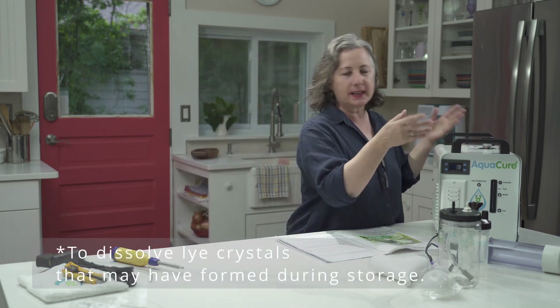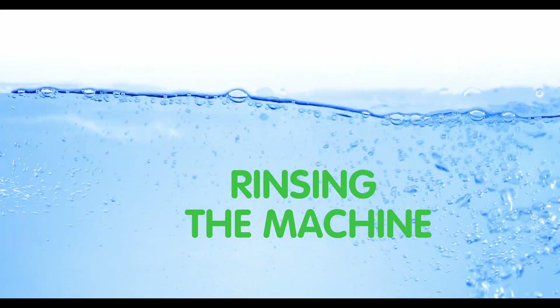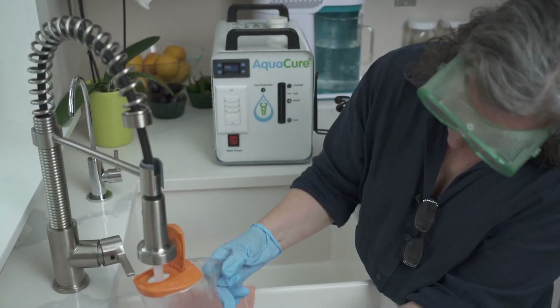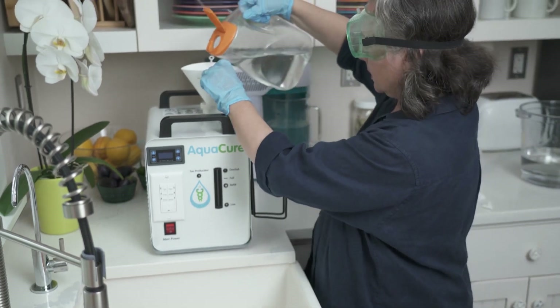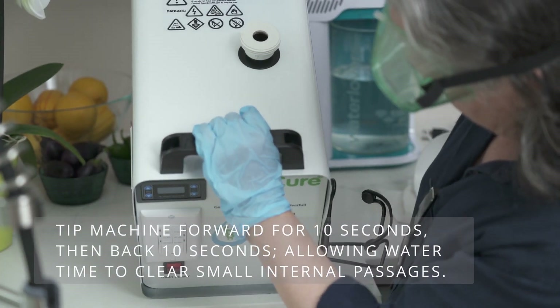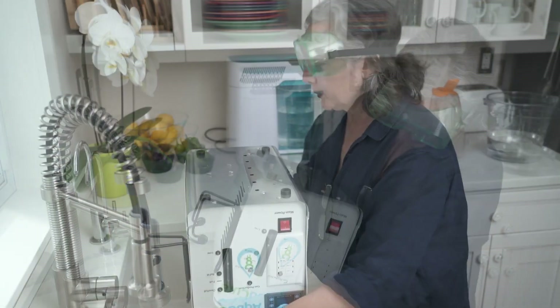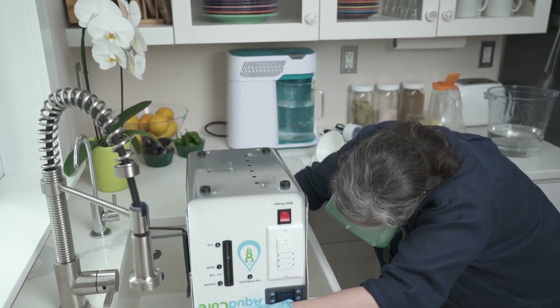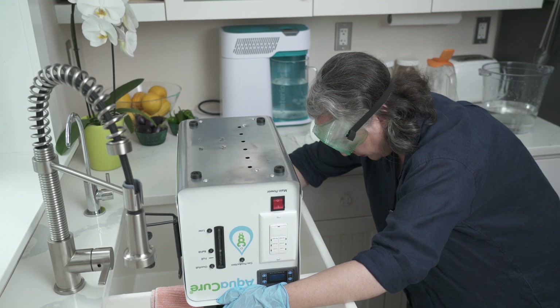Now that our electrolyte solution is cooling, we are going to give our machine a hot water rinse. This is so that if there's anything in it, it gets lubrication and any little particles that may have come loose in shipping are cleared out. Run the water nice and hot, fill it up, put the cap on, and go slow. When you clean the machine, just rotate it. Let it really come out — you'll see some sediment coming out, which is good because you're cleaning it. Do this at least three times, and wait until all the water is out before repeating.